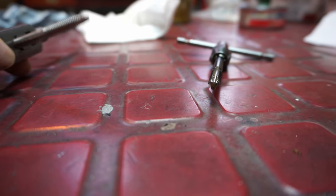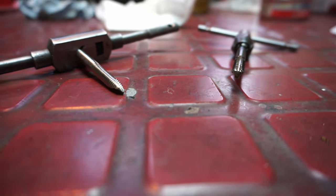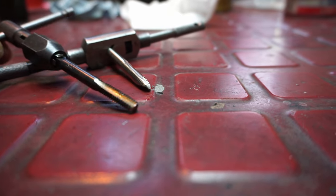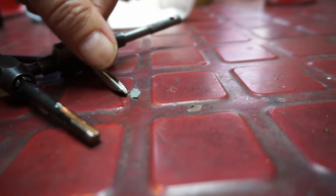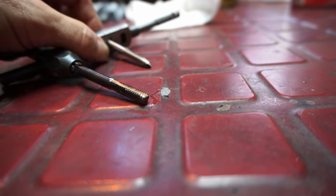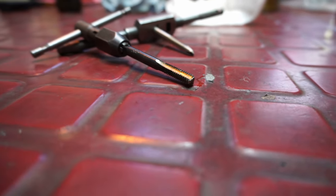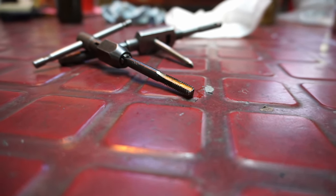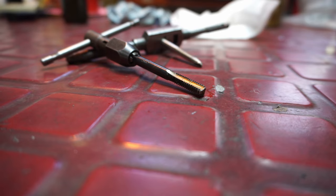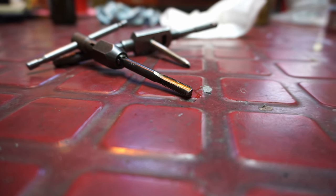I made a bottoming tap out of one of my older taps where the starting threads got a bit beat. You can see the end is pointy and the starting threads on this tap are getting beat - you can see how much I cut off to make a bottoming tap. That gets rid of the worn section. Be careful, don't overdo it - use some lube oil or cutting fluid. Quarter-20. You build your kit over time. You can buy taps individually or in a two-pack. Grind it on a grinder - these are hardened. Be careful because they'll break in the hole and then you're done.